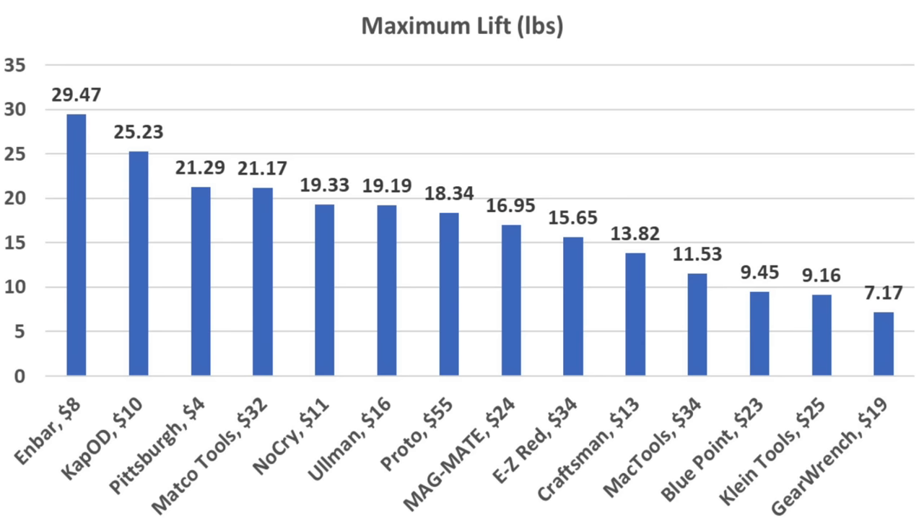If it's all about magnet strength, the $8 N-Bar did the best at over 29 pounds. Cap OD performed well at 25.23 pounds, Pittsburgh at 21.29, and Matco Tools at 21.17 pounds.